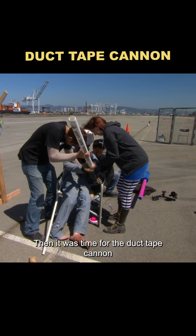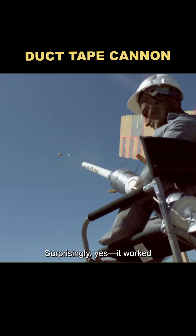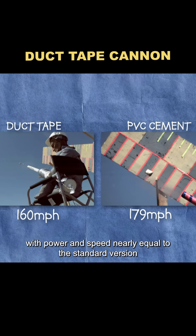Then it was time for the duct tape cannon. The question was, could it handle the blast? Surprisingly, yes — it worked, with power and speed nearly equal to the standard version.